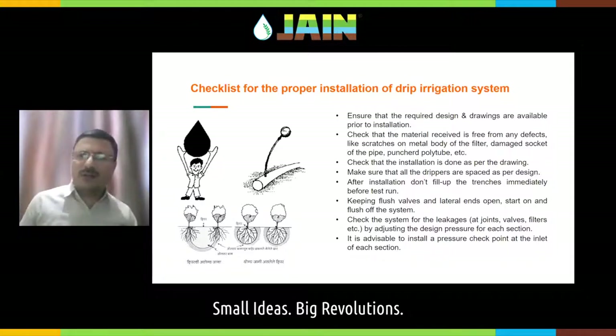There is always a chance that this material, while uploading and downloading, may get mishandled. There may be scratches on the metal body of the filter. If the pipeline is dragged or not properly kept, it may get damaged — the socket may get damaged, or the inline tubing may get punctured. So check that the material after receipt is flawless, and while installation, check that there shall not be any defect, any fault, or any damage in the material.